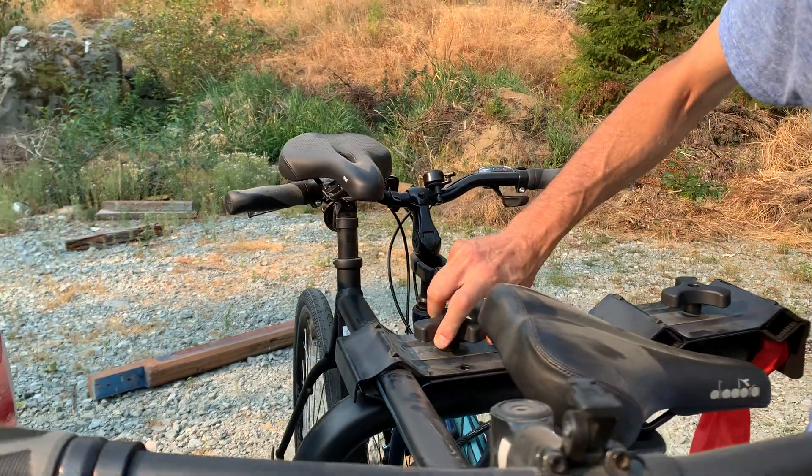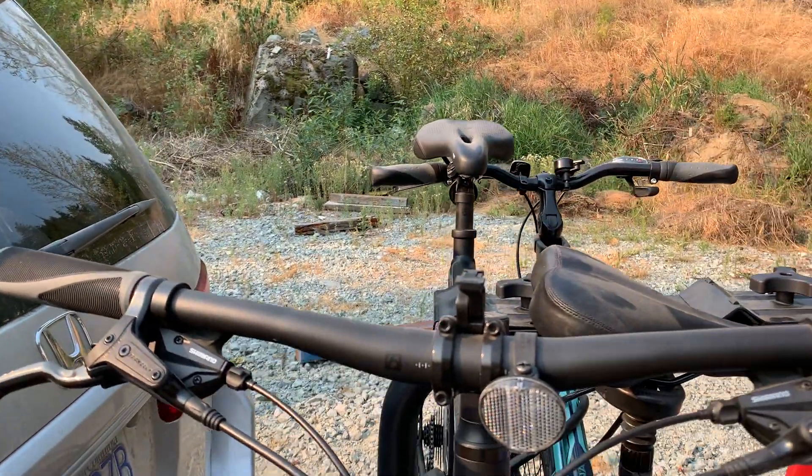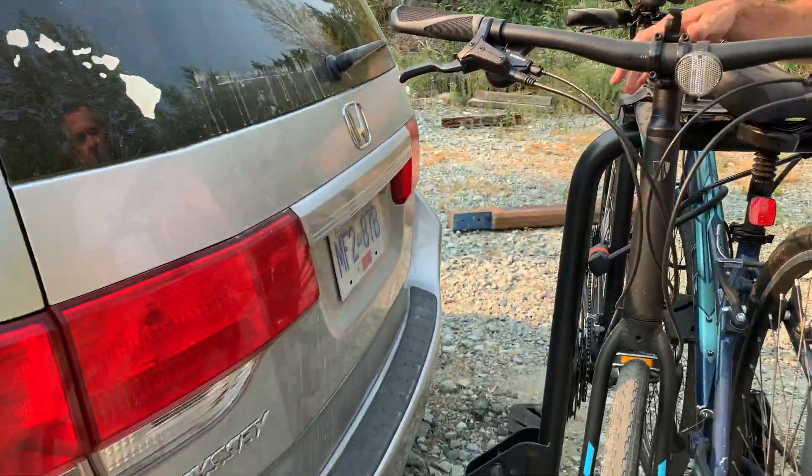The bike rack has another great feature in that you can actually bring it down to the ground to get access to the back of your van.